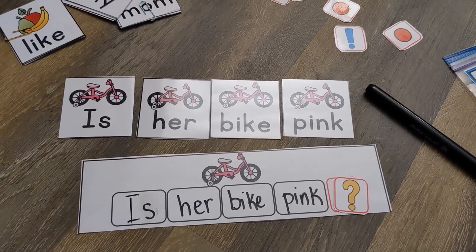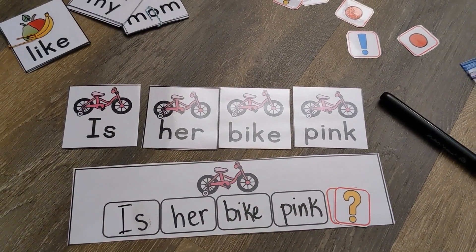There you have it — sentence unscramble! Hope your students enjoy. Thank you so much for watching, and we will see you in the next video. Happy learning, bye bye!